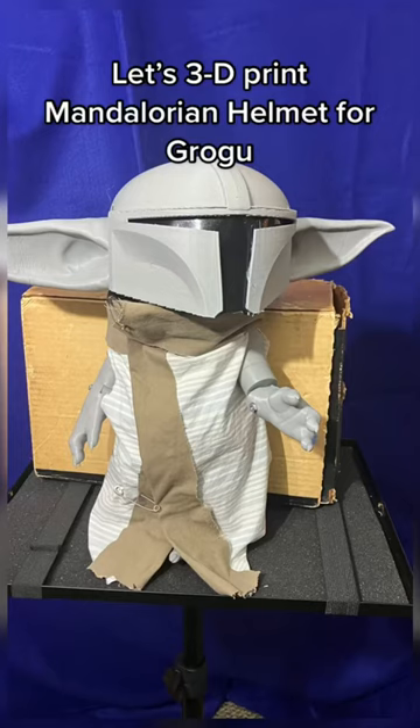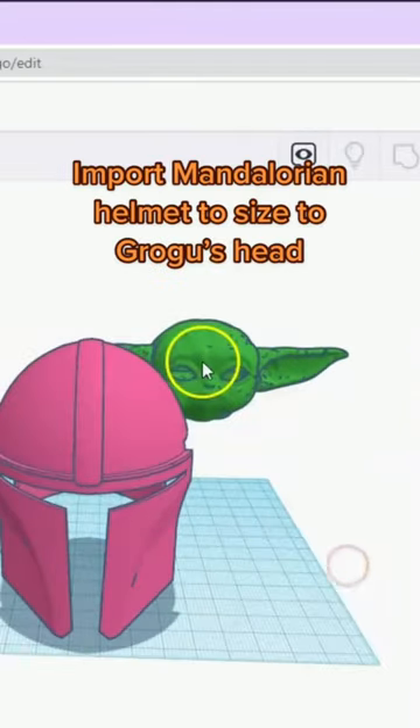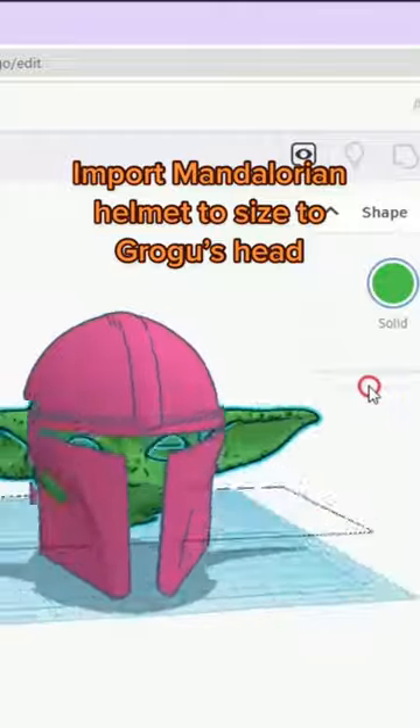Let's 3D print a Mandalorian Helmet for Grogu. Import the Mandalorian Helmet and size it to Grogu's head.